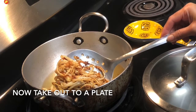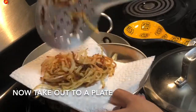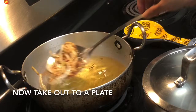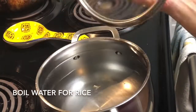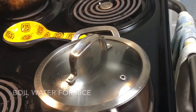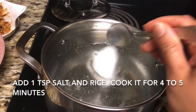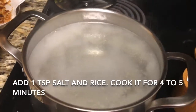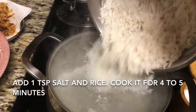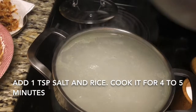Whenever I prepare rice for biryani I prefer making my rice in a pot with lots of water and after that I strain all the water. But if you don't want, you can cook your rice in a rice cooker. If you are using a rice cooker then just take one and half cup of water for one cup of rice because you have already soaked it. So now I have taken lots of water, I added salt to it and then I'm going to add my rice.